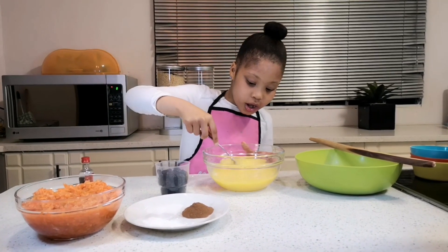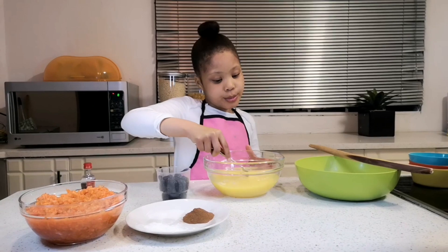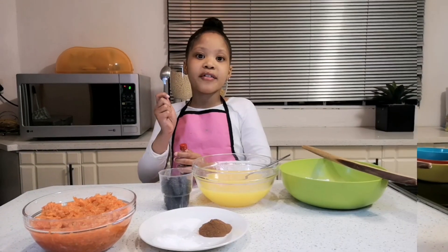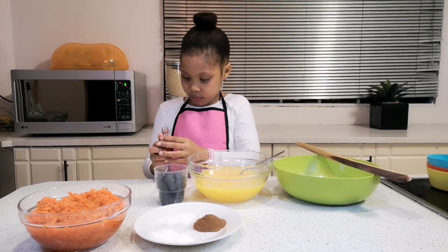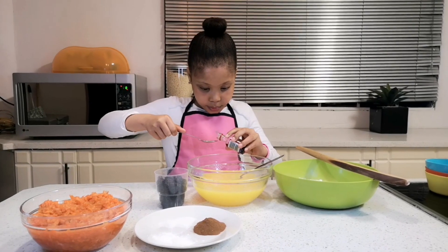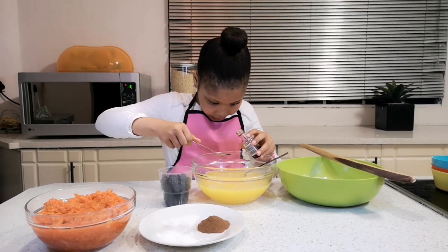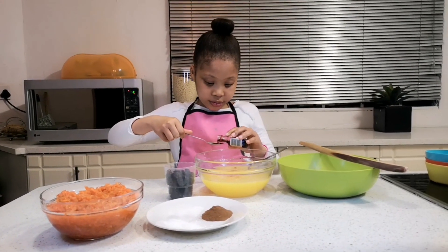This looks cool! Wow, it's like the sugar is yellow because of the eggs. Now you are going to have to add two teaspoons of vanilla essence — first teaspoon, second teaspoon.